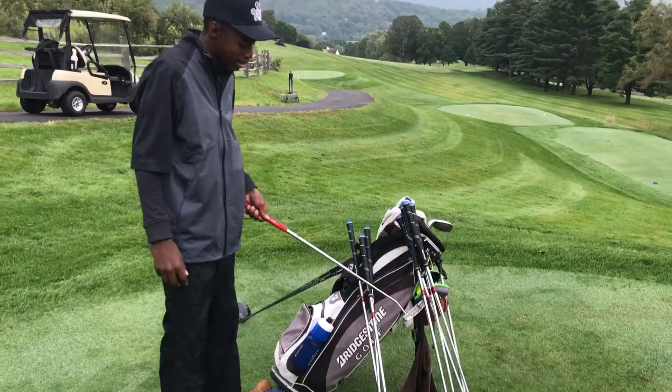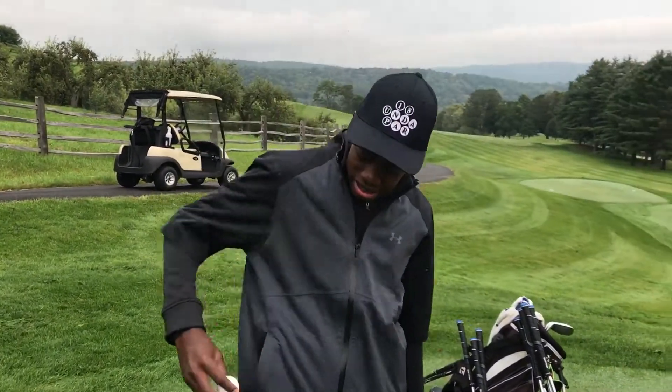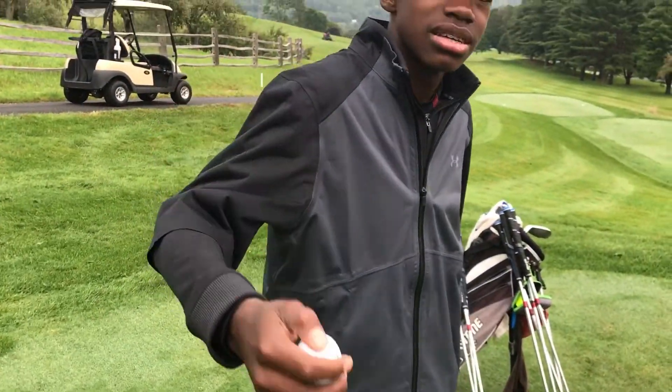I had a Position Pro right there and then I'm rocking the Bridgestone Tour B330 RX this season. I'm gonna try the new one in October. Thank you.